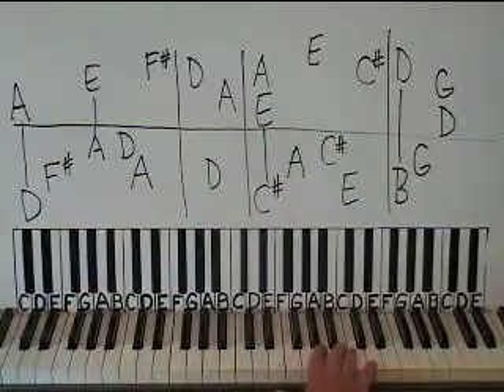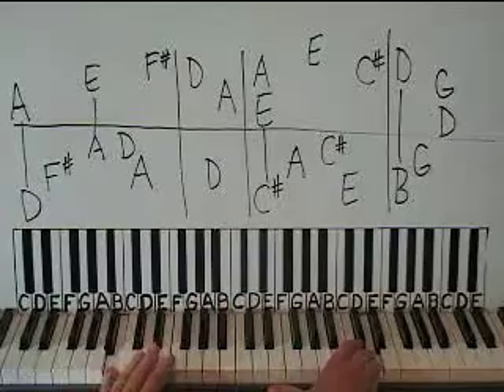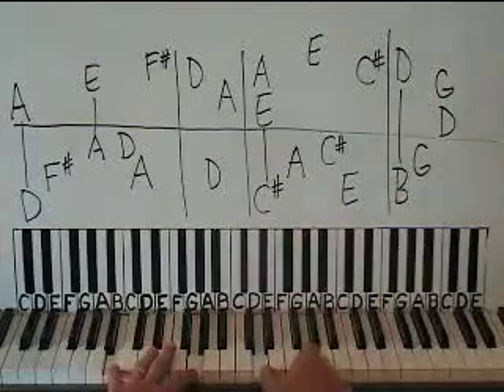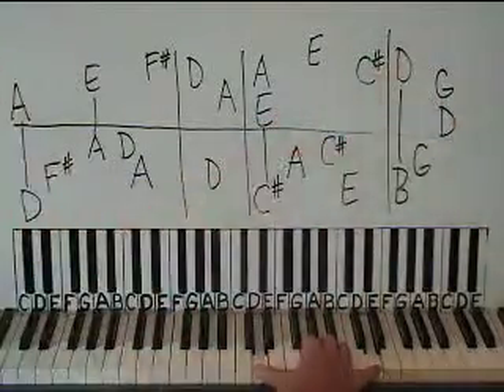Here's the final measure of this first board. D on the right; left hand has a B down here — together. Then left has a G, and then the right hand is going to have a G and a D together, so you play that together — left, right.